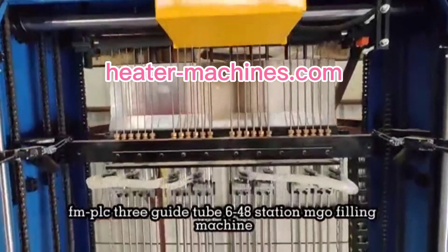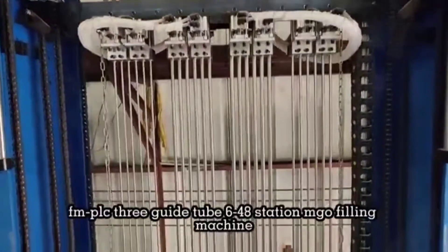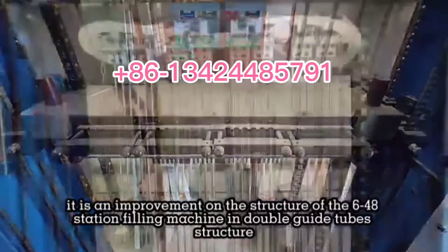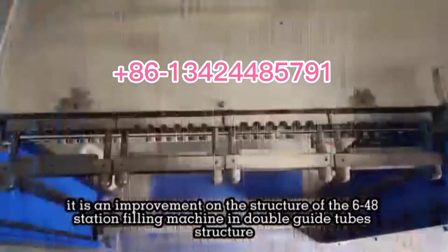SMPLC-3GuideTube 6-48 Station Ego Filling Machine. It is an improvement on the structure of the 6-48 Station Filling Machine.